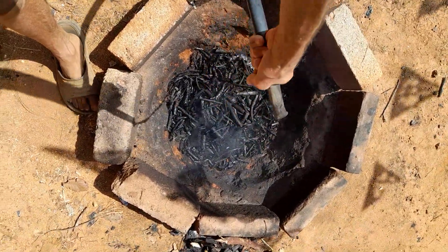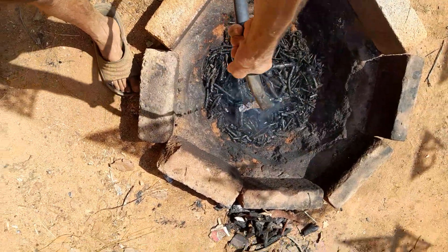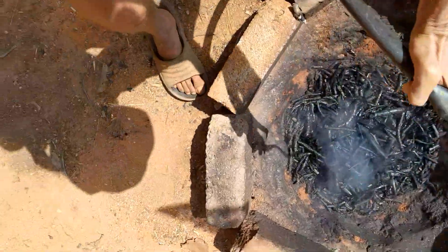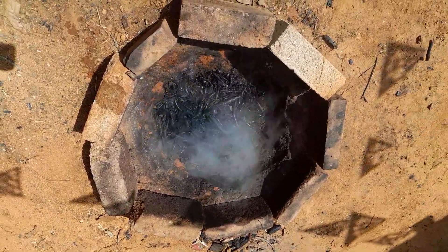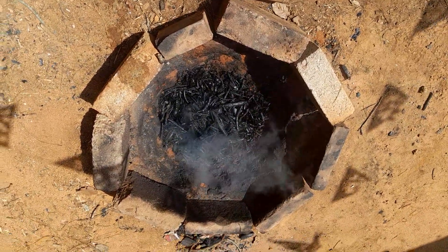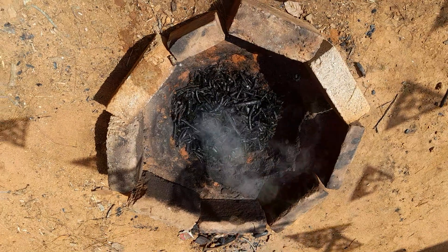Then we'll come and pick the bigger pieces off the top that aren't malleable, but the ones that are malleable — which is going to be the majority of it — you should be able to pick one up and squeeze it with your fingers and it should come apart quite easily. And there's your carbon.